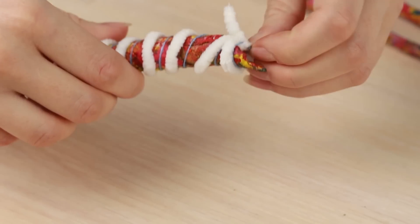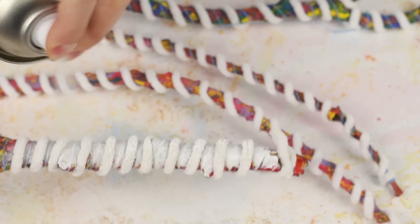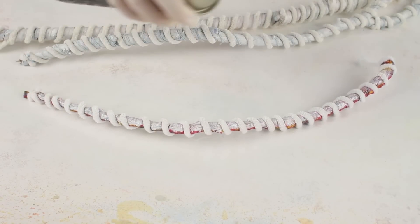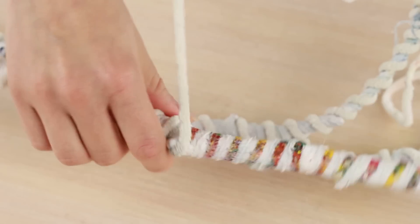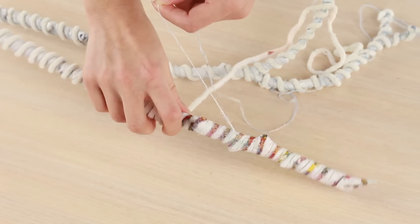Tie on the other end. Spray the sticks with white matte paint — choose fast dry paint and ventilate the room well. Done! Now unwind the threads. This is it! The bright colorful strips match the white ones perfectly.